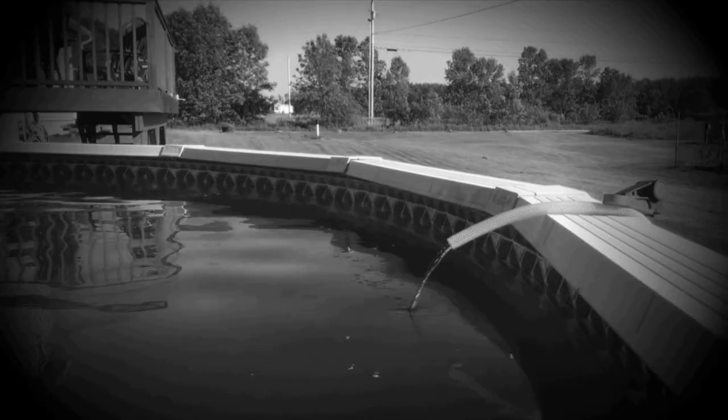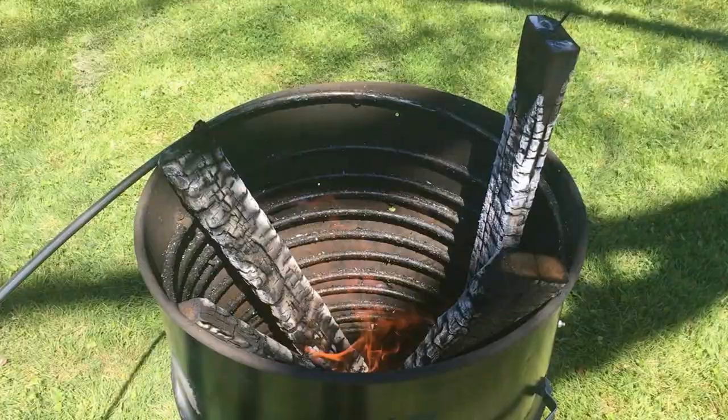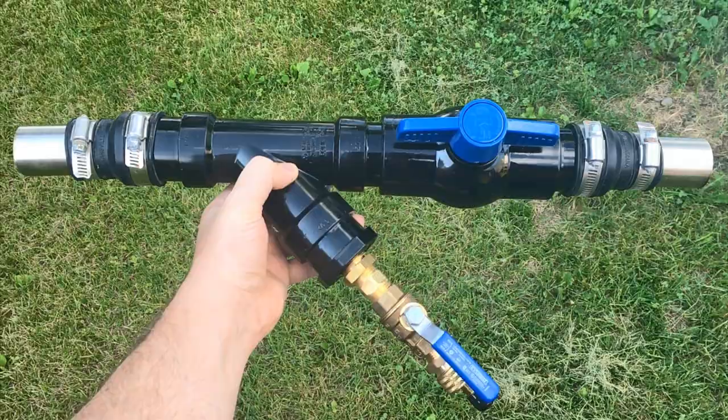If you watch those videos you'll see the water is hardly trickling into the pool at probably one gallon per minute or less. In order to heat 12,000 gallons you need to add very hot water at a very high flow rate, and the only way to achieve that is to put a very long coil into a very hot heat source such as a bonfire.